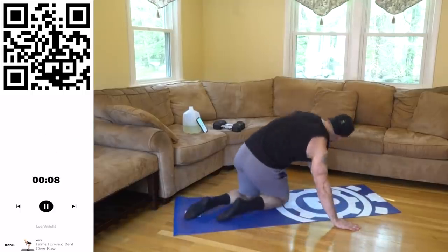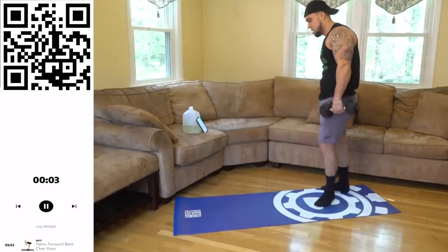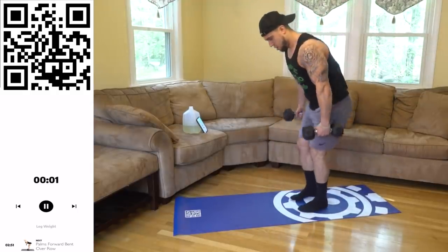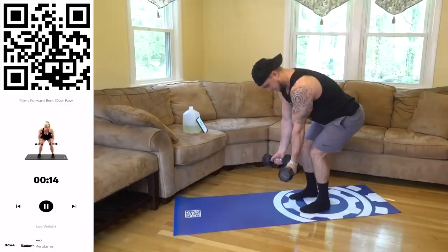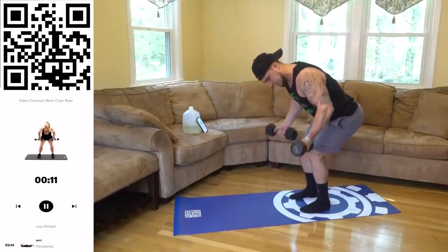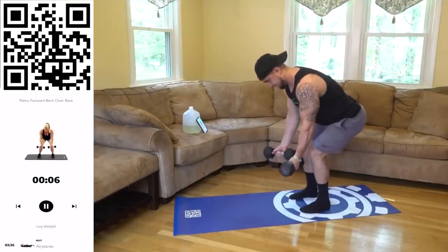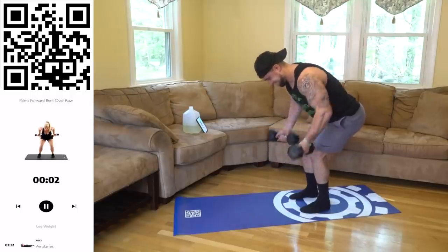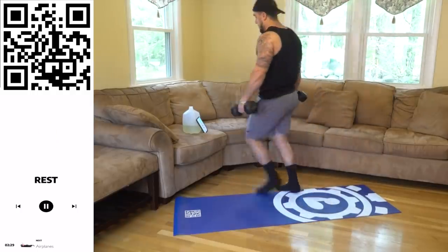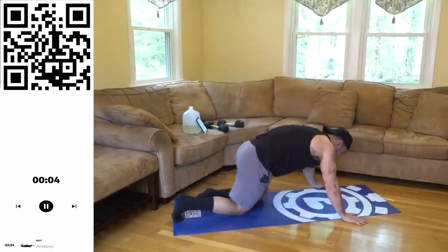That is so much harder than it looks. Grab those dumbbells — palms forward bent over row, let's go. Squeeze aliens, all the way down, all the way back, palms forward the whole time. Come on — three, two, one, rest.